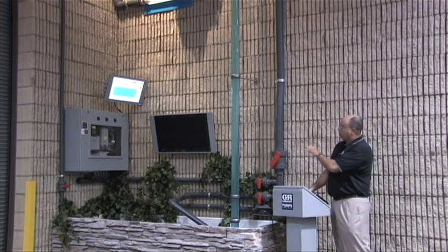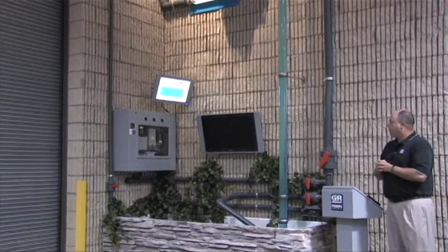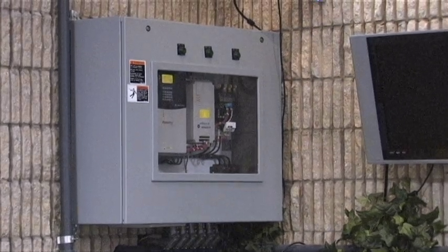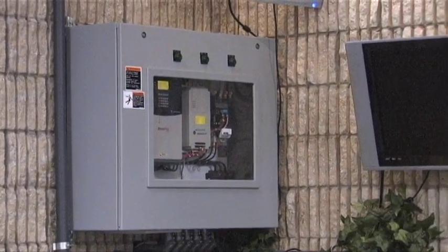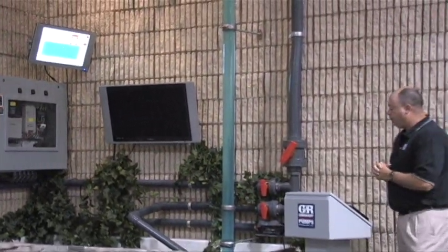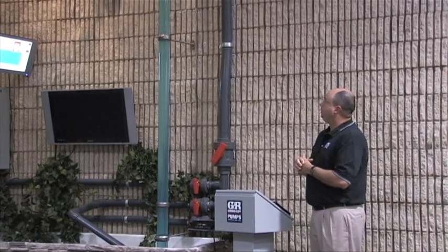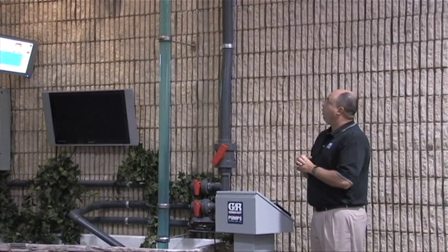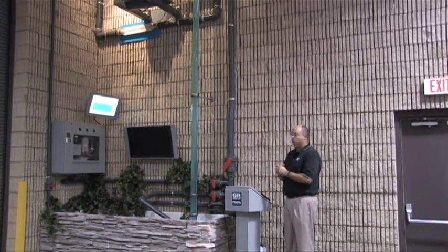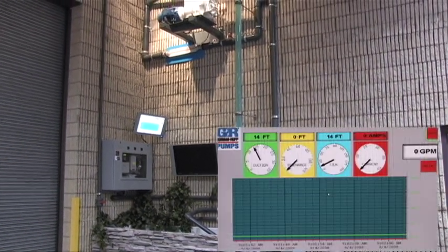So what we'll do now is switch over to the soft starter, or the reduced voltage solid state starter, in the middle here. This one now allows us to have some ramp time on the start and on the stop, and we'll do the same scenario. We'll run through a couple of cycles here, and we're going to again watch the fire hose and see what kind of force we're looking at. This should slow that down quite a bit and fill the hose a little bit slower.